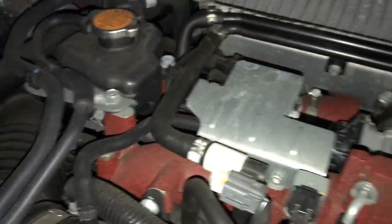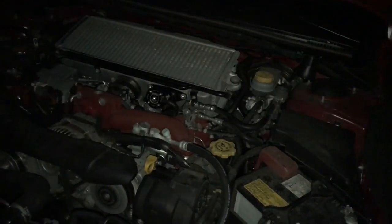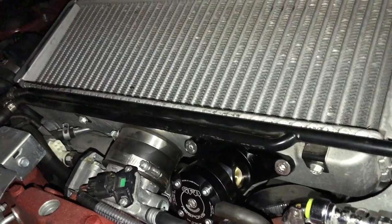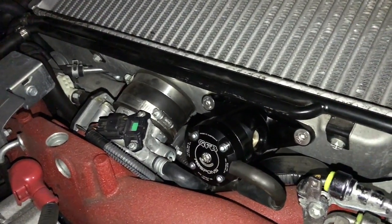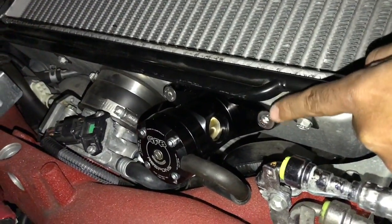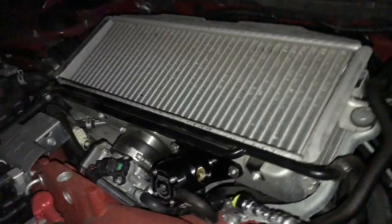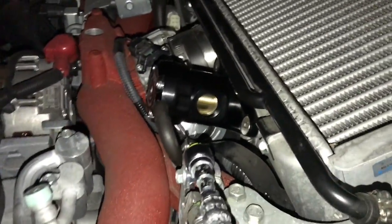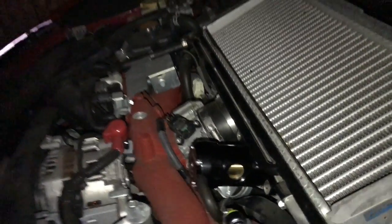So everything's nice and tight? Yep, we're good. Let's turn it on. You're gonna see this piston go up and down — open and close. You hear it? You want that piston to close before the car hits idle like it is right now. If the piston doesn't close in time, you gotta tighten it. It closes perfectly.